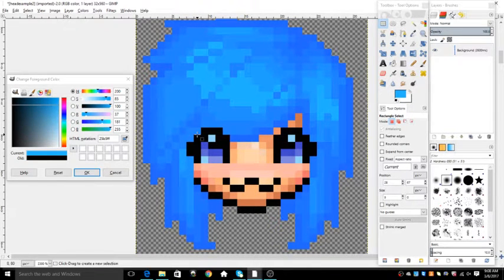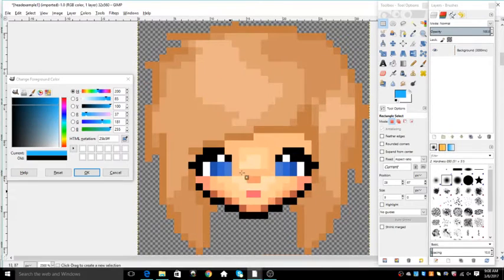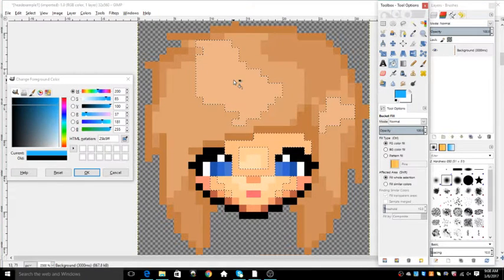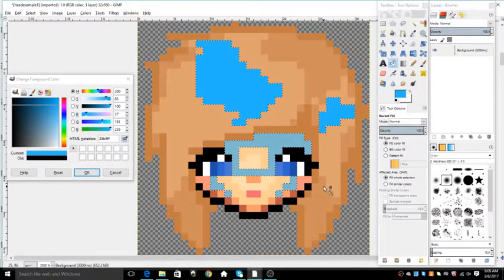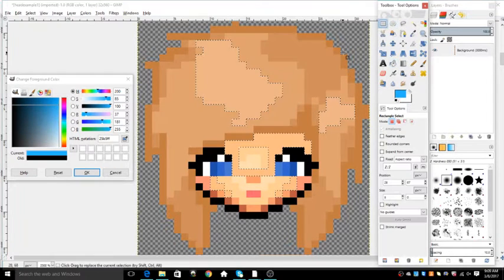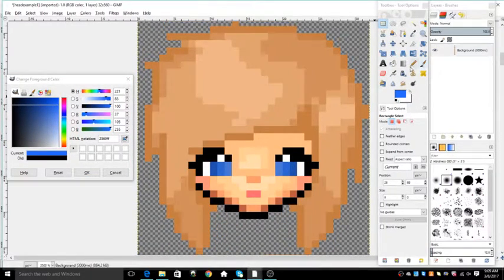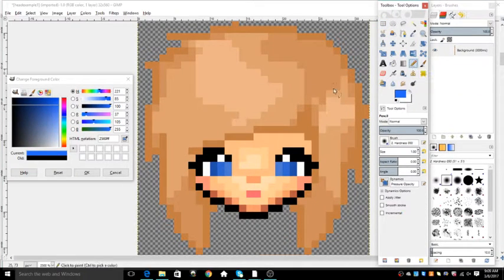Now I have to show you option two. This one — that method won't work, however. When I press this and I click this color, you see how it grabs the face as well? You don't want that because it'll look like this. Yeah, that's not good. So with this one, you're going to have to do it by clicking your pencil tool and just color it in yourself like this.